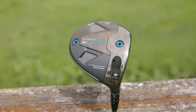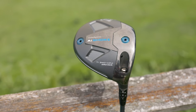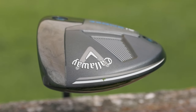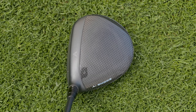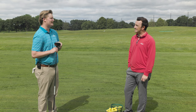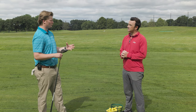First impressions, Jake — what do you see with that thing? So this is one of the first mini drivers I've seen from another OEM in quite a while. First impressions, it looks really like a mini driver. It's 340 cc's. The top line looks very similar to the other drivers in their AI Smoke line. These are really good for players, especially if you can't hit a driver and you love hitting your three-wood. It's got a smaller shape, which some people find more appealing than a larger driver shape.